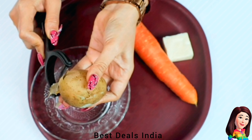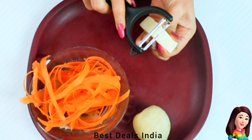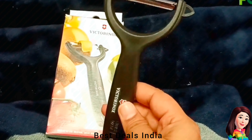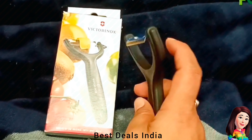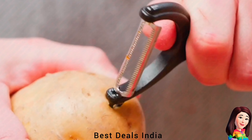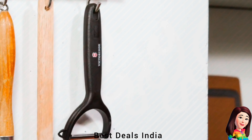8. Peeler — Serrated edge peeler with surgical-grade, ultra-sharp, rust-free stainless steel double-edged blades that retain sharpness for a long time. The ergonomic polypropylene handle fits perfectly in the curve of your palm. Product link is given in the eighth link.